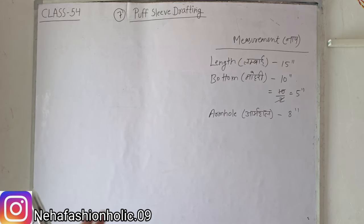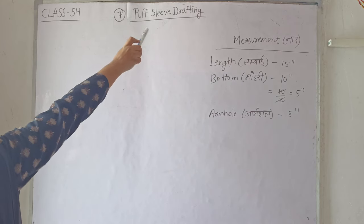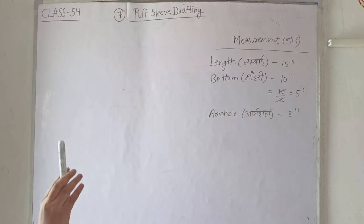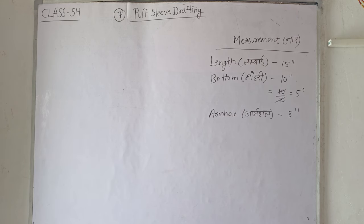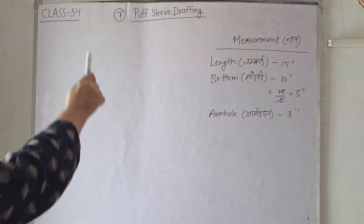Hello everyone and welcome back to my channel. Today is our class 54 and in today's class we will learn to draft a puff sleeve. We have started a sleeve series in which we will learn to make the design of 11-12 sleeves. I have already covered 6 sleeve designs, and links are in the description and end screen. Today is our seventh design — puff sleeve.